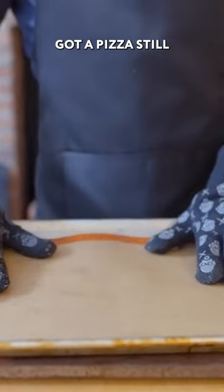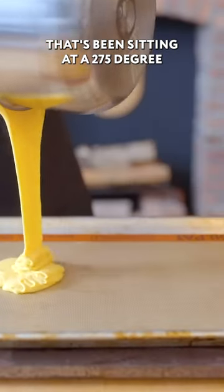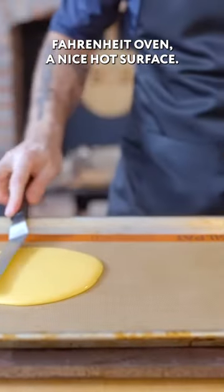A half batch of the cheese base. Got a pizza steel that's been sitting in a 275 degree Fahrenheit oven — a nice hot surface.